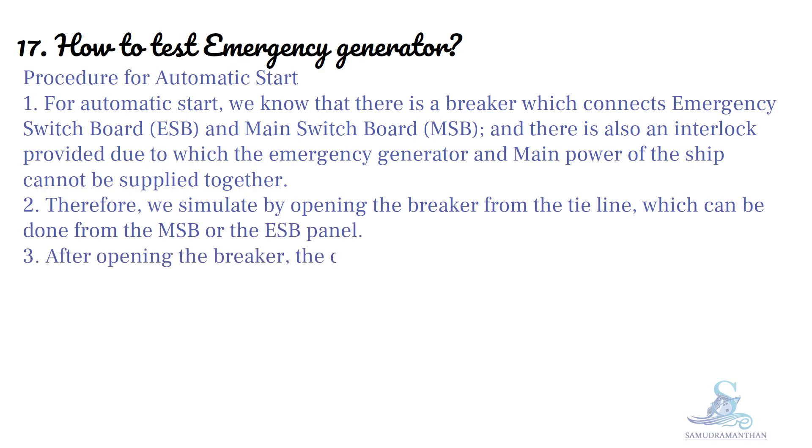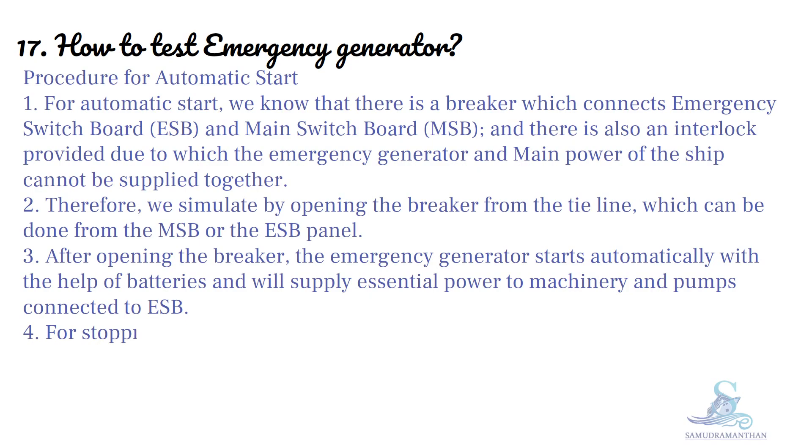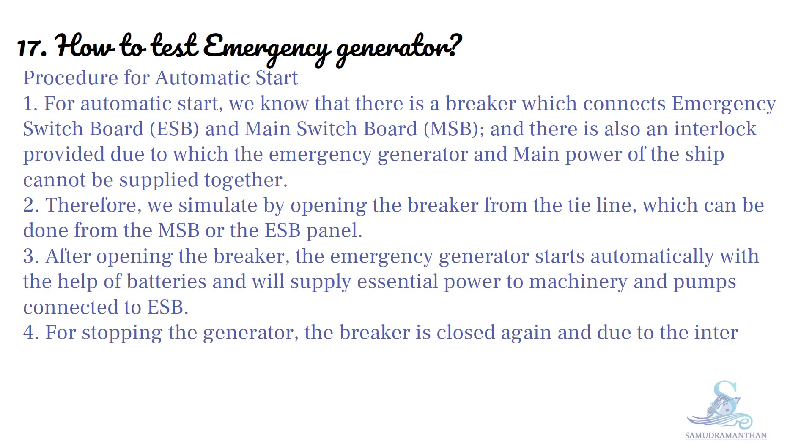After opening the breaker, the emergency generator starts automatically with the help of batteries and will supply essential power to the machinery and pumps connected to the emergency switchboard. For stopping the generator, the breaker is closed again and due to the interlock, the generator becomes off-load.